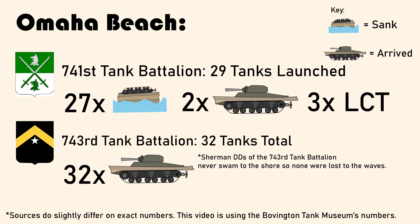Things took a turn, however, at Omaha Beach, where the 741st Tank Battalion lost 27 out of the 29 Sherman DDs that they launched to flooding and the waves before even reaching the shore. Another three DDs were launched by an LCT. This was largely due to the poor weather and rough waves, which overcame the canvas screens on the tank, causing them to sink.